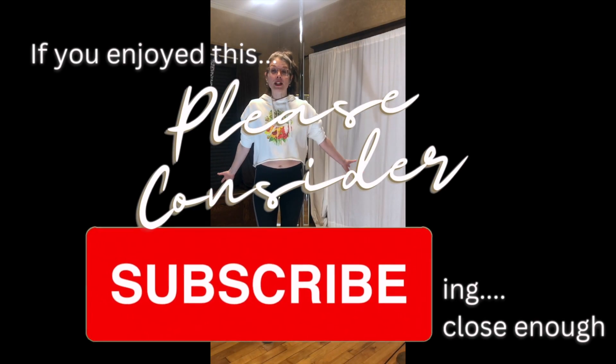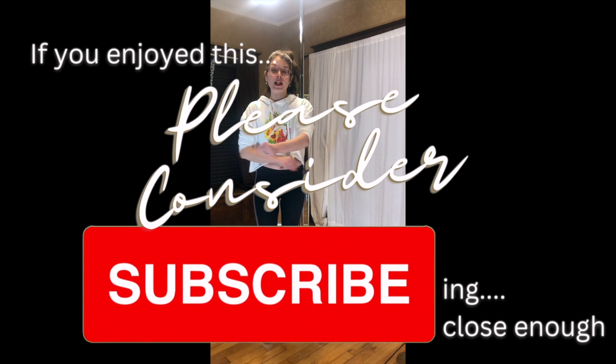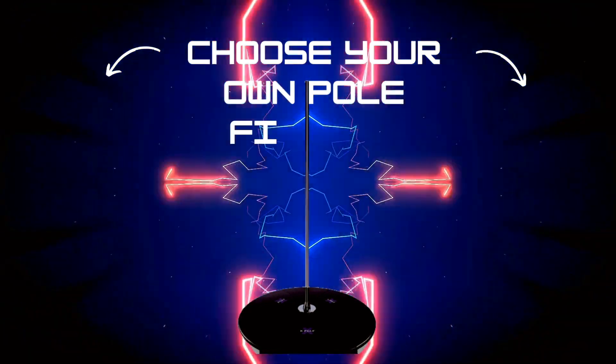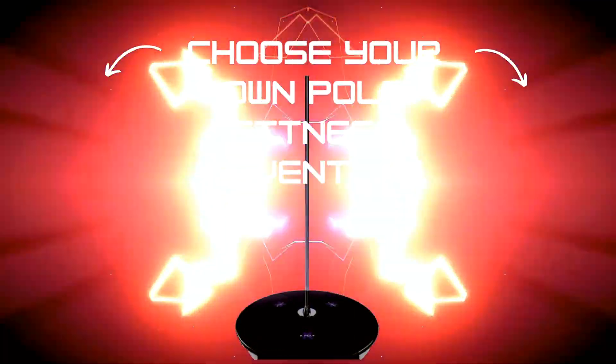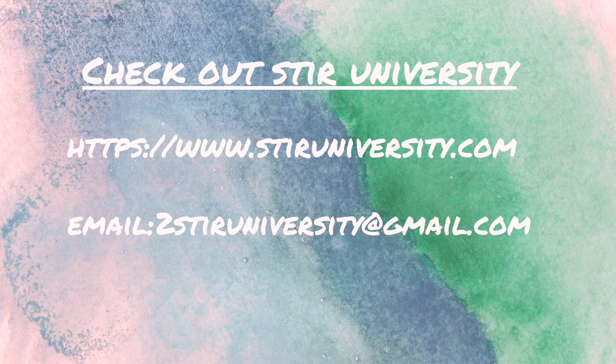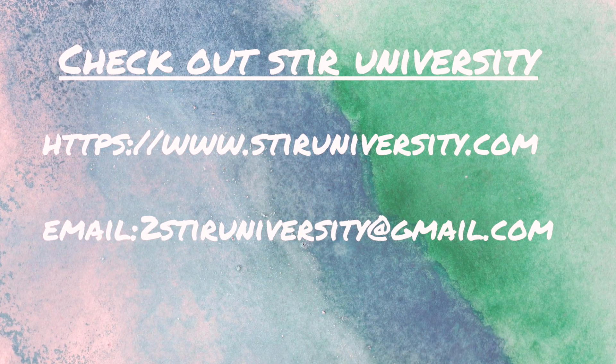Please consider subscribing if you enjoyed this tutorial and you want more like it. Thanks and enjoy your practice. The choose your own pole adventure folks — what are you doing next? What are you picking? We're all going to start in the same place, but everybody should have a different combination. I want to see what you come up with. Let me know how your adventure goes, what obstacles you encounter, and how you overcome them.